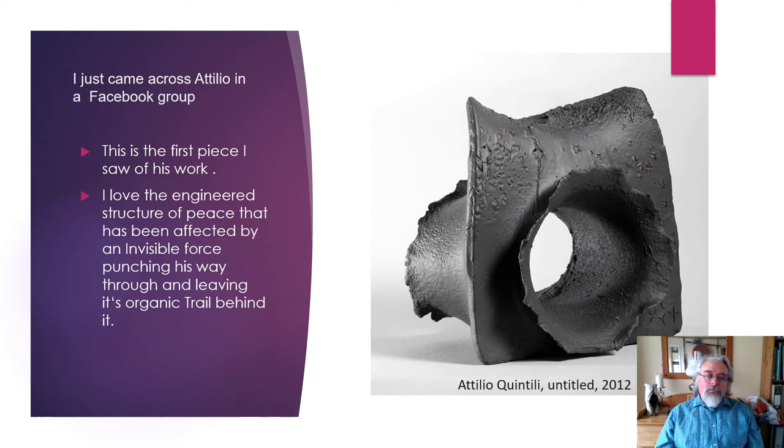I first came across Atilio through the powers of social media and Facebook. I saw his work on several Facebook groups that we were on together. I think after liking a few pieces of his work and him liking a piece of mine, we're actually Facebook friends now. This is the first piece I saw and it's right up my street really. It's got that engineered look and sculptural look to it with something organic burst out and leaving its mark — some organics burst through it or out of it and it's twisted and warped it as it's gone. That's what really attracted me at first.